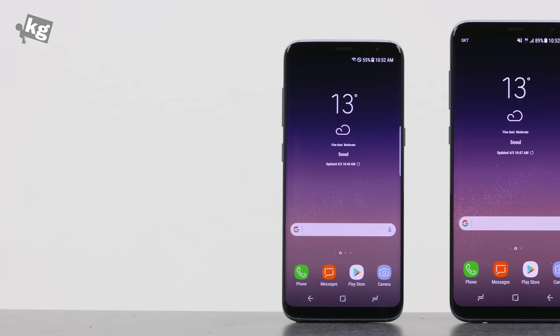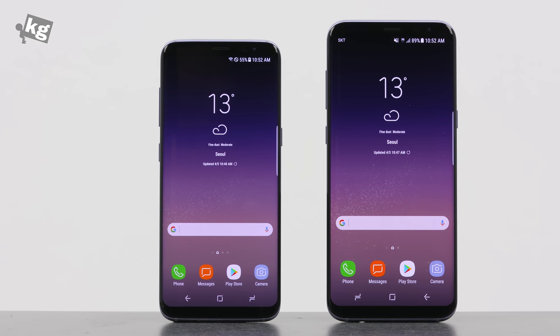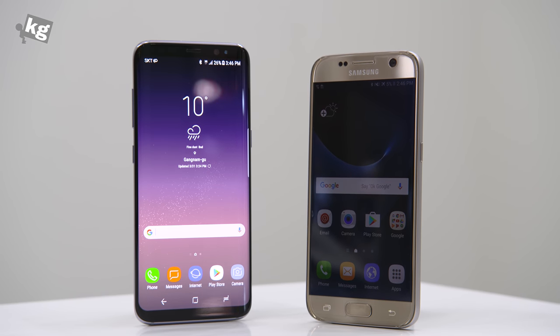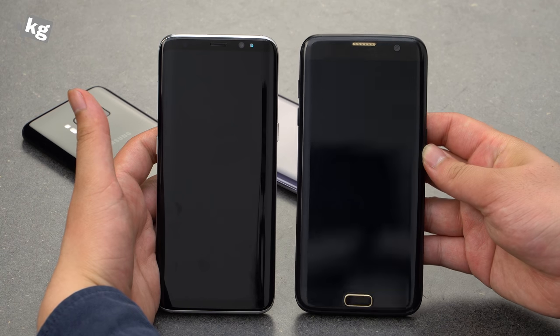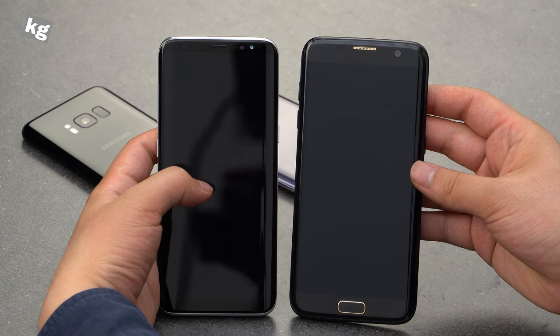They don't differ that much in dimensions, but at 5.8 inches and 6.2 inches, the S8 Plus is definitely one of the bigger phones out there. We unfortunately don't have the maple gold, but here is the old Galaxy S7 for comparison. And if you pick a phone of the same size — the Galaxy S7 Edge — you can see the screen size differences despite the almost same dimensions.